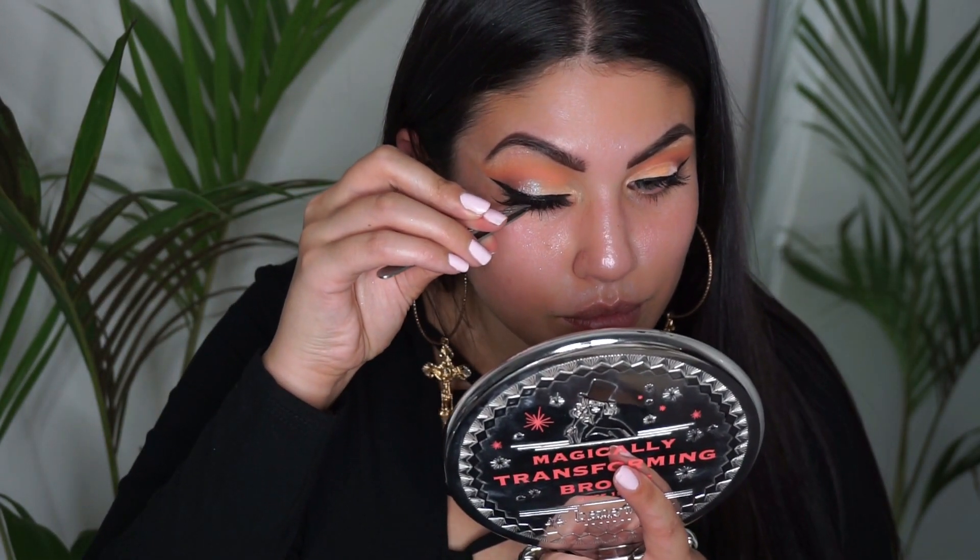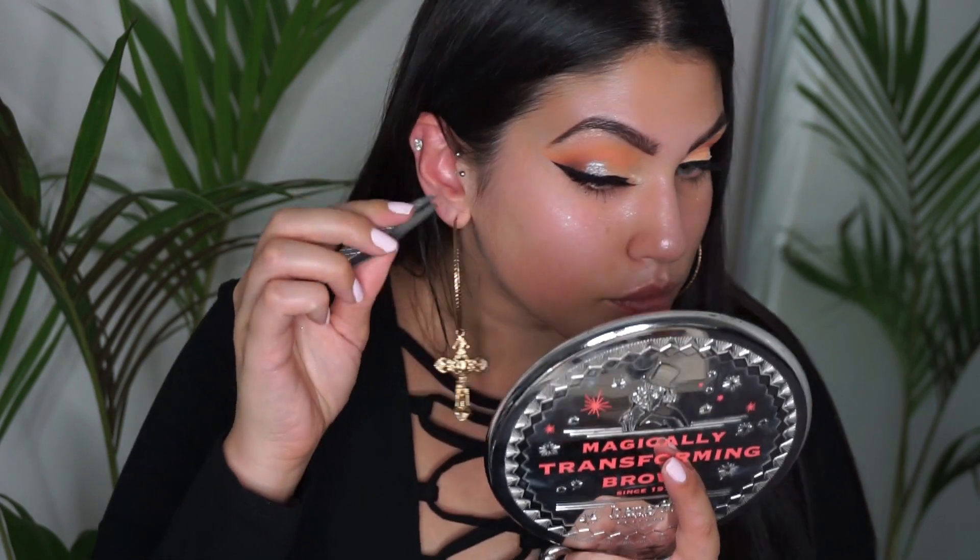The false lashes will be the Huda Beauty Scarlet lash. For the foundation, I'll be using MAC Face and Body.